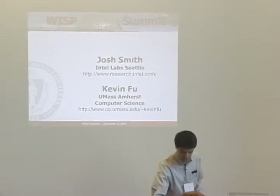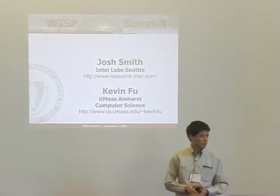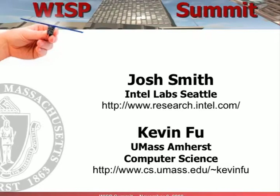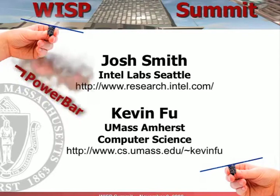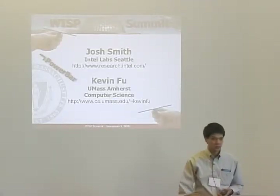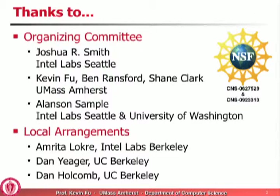All right, so welcome again. Josh and I are glad to have you all here to this first WISP Summit, which was sort of an informal gesture that we started on the wiki. We were wondering if it would be useful to get some users together. So here we are in the Power Bar building, and you can see the wonderful WISPs. And unfortunately, the Power Bar — this used to be the Power Bar building — and I thought it was sort of appropriate since this is all about not having power. But we're no longer in the Power Bar building because apparently they moved to another building.